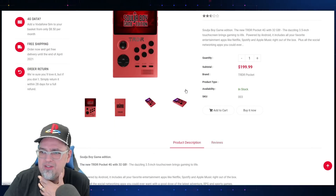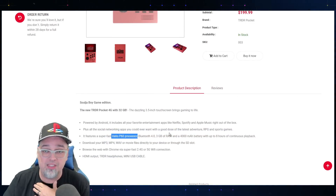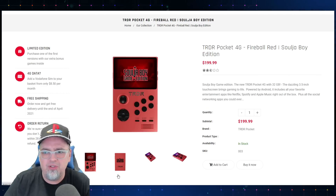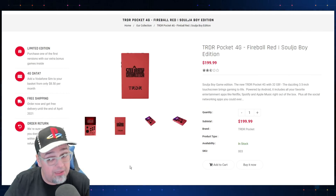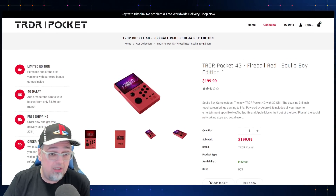It does seem like it has a better processor than what I thought was in the other ones. This has a Helio P60 processor — a mobile processor that's been out for about three years or so. And that's what's in this thing, so you could add a SIM card and all sorts of stuff.